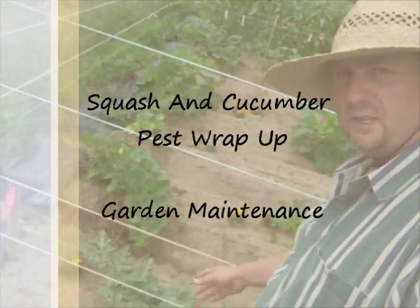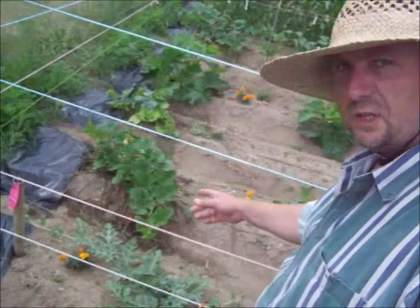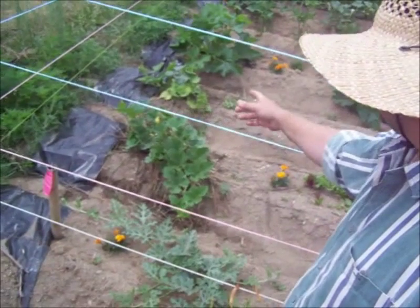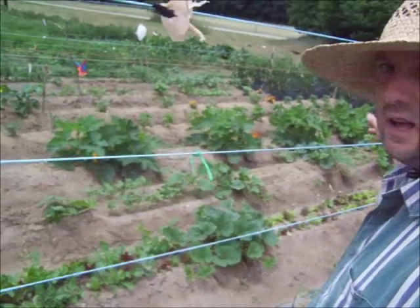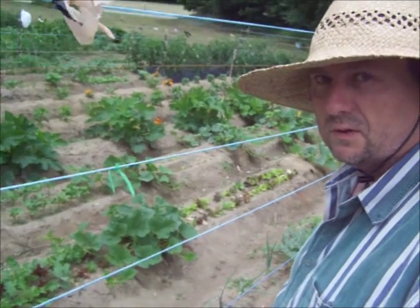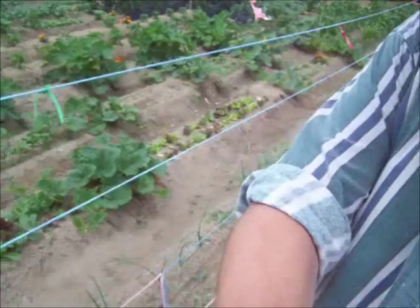I've yet to check my melons, but the squash bugs were on the spaghetti squash, on the butternut, on the acorn, and on the crookneck down at the back of the garden that were wilted, which I already showed you at the beginning. I've yet to finish.